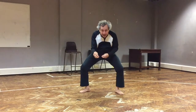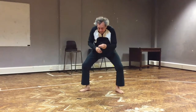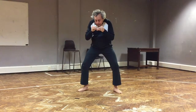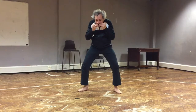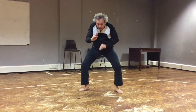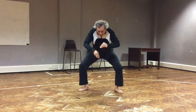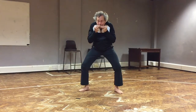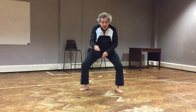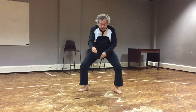I come back and ask, what else could it be? Then a third time — what else can it be?